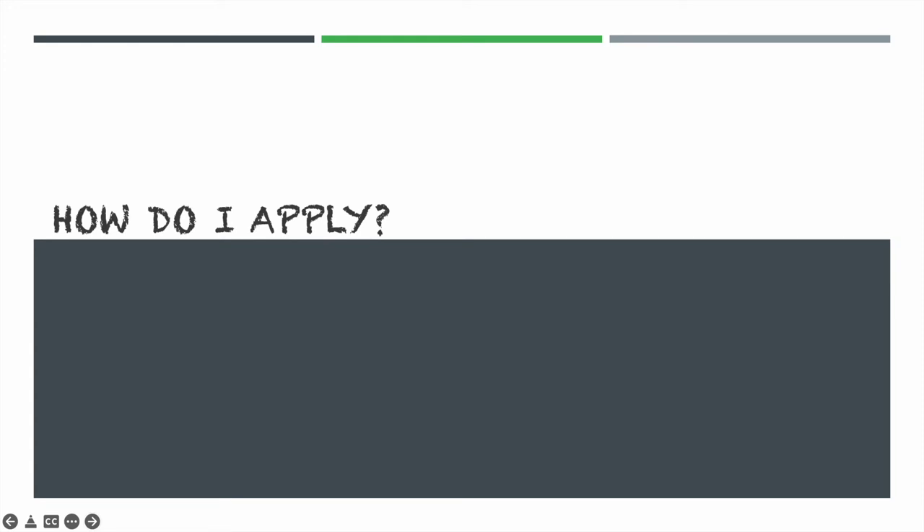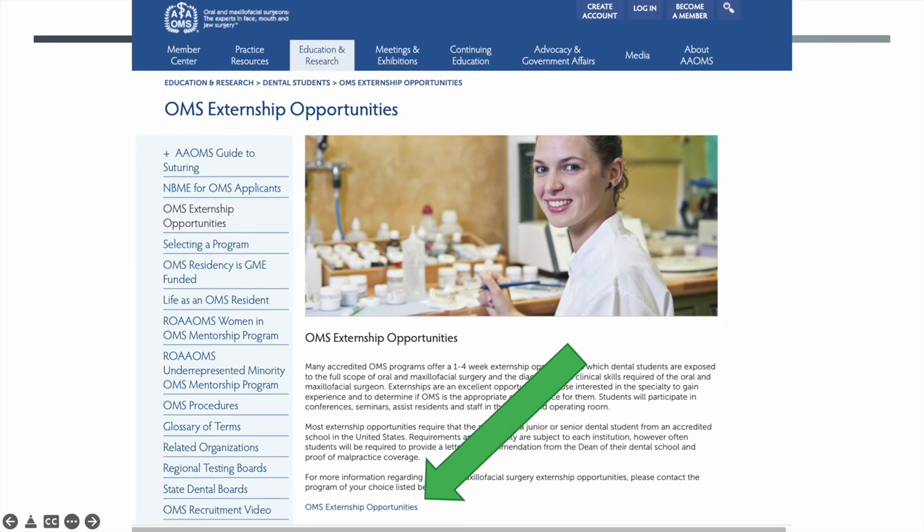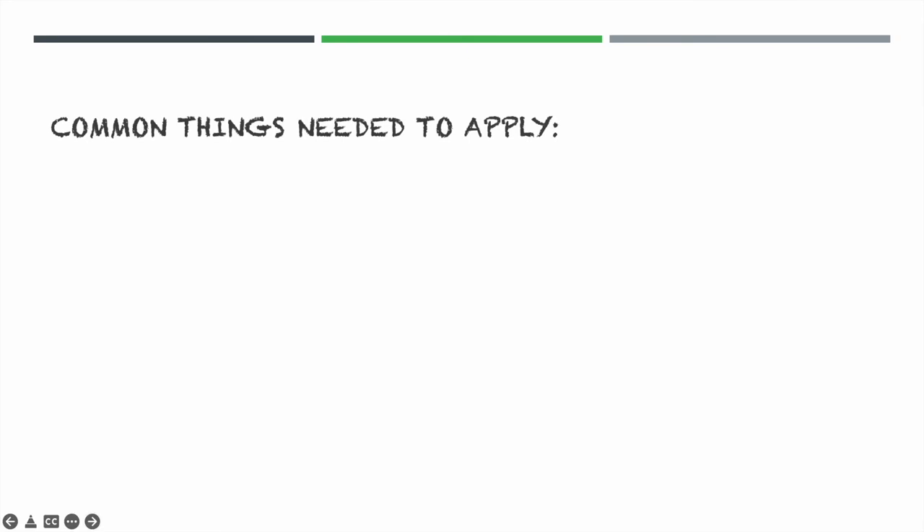So how do you apply for an externship? If you're starting from scratch, a good place to go is AMOS under education and research, where they list externship opportunities detailing all the different programs, what you're expected to do, and how to apply. Then go to each program's website directly for the most accurate information. Keep in mind the application requirements list can be very long and broad — not every program will need all of these things.